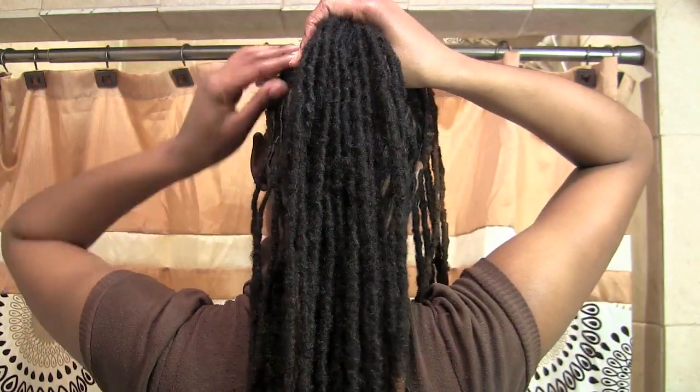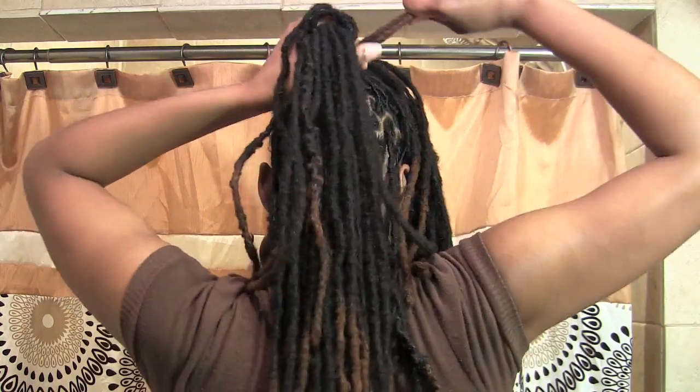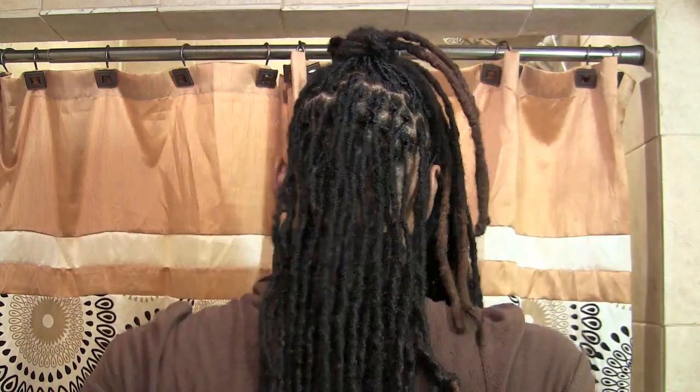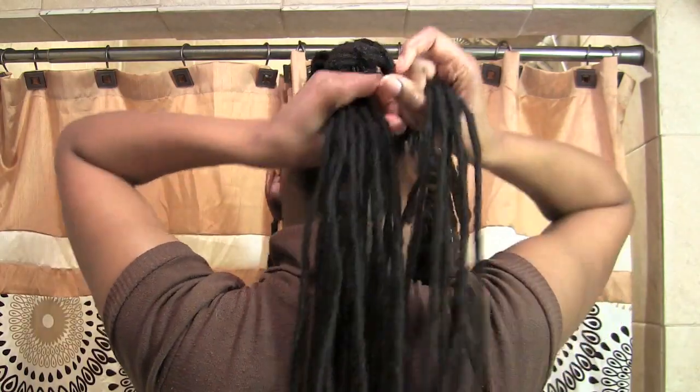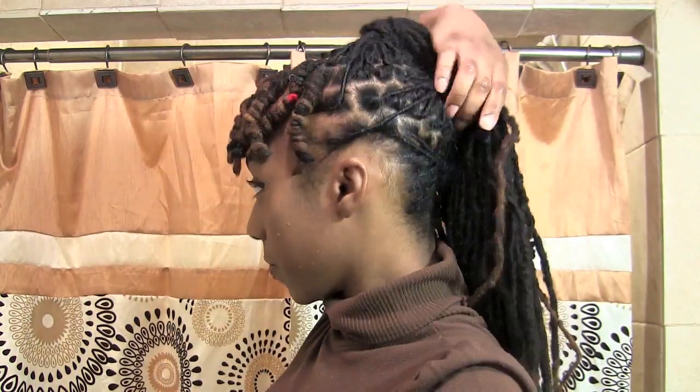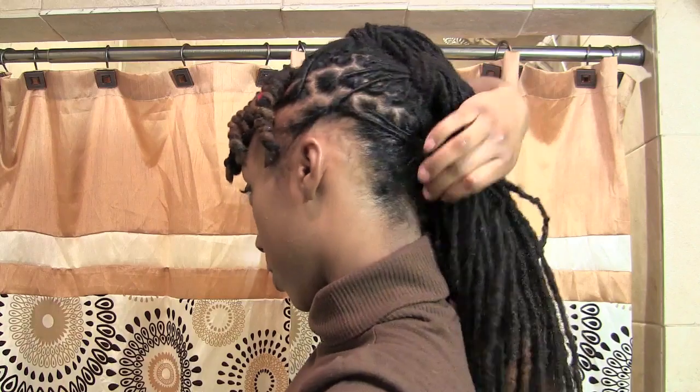This doesn't have to be perfect. I have three ponytails — one here, one here, and one here. I'm just going to make barrel rolls. There are 21 locks in this back ponytail, so I can do three at seven each. Let's start — this is my first barrel roll.